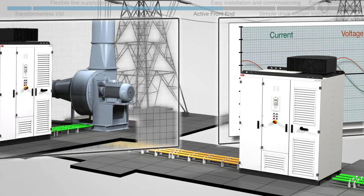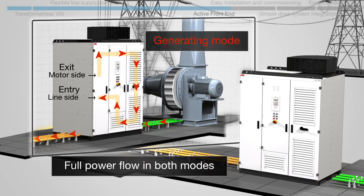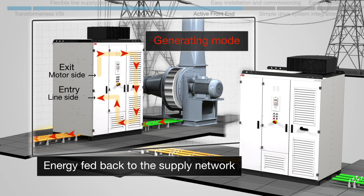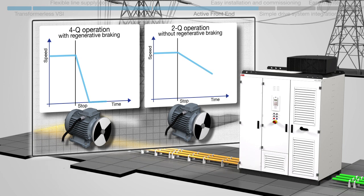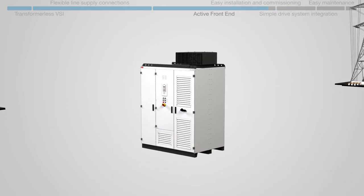With four-quadrant operation, the AFE allows regenerative braking, avoiding reactive power penalties and giving full power flow in both drive and generating modes. Regeneration offers significant energy savings compared to other braking methods, as energy is fed back to the supply network. This is especially suitable for applications with frequent starts and stops, such as downhill conveyors or expanders in gas pipelines.